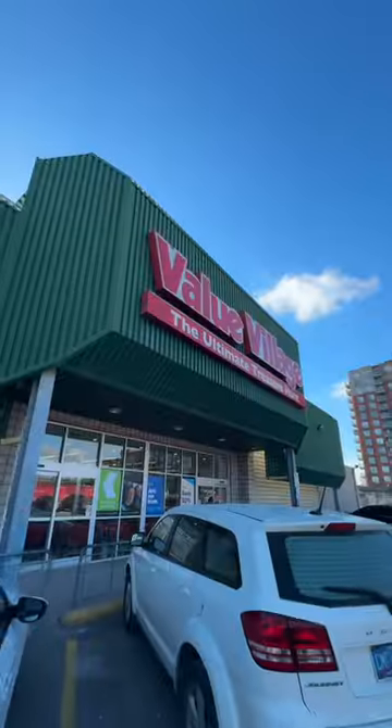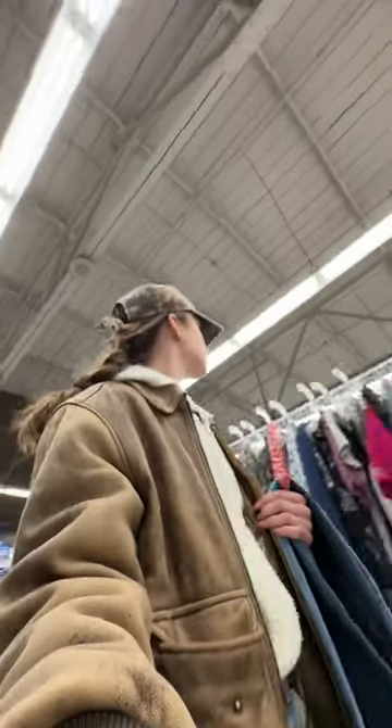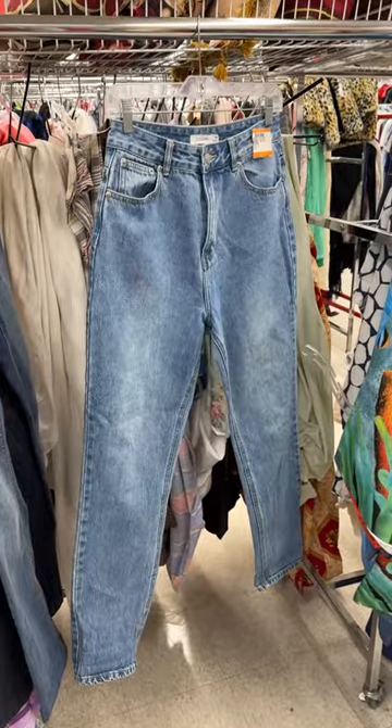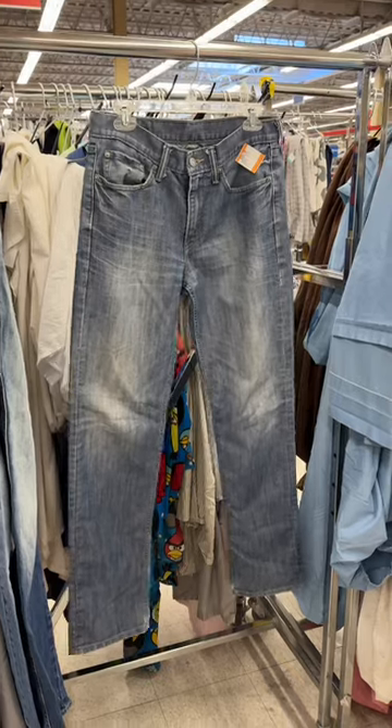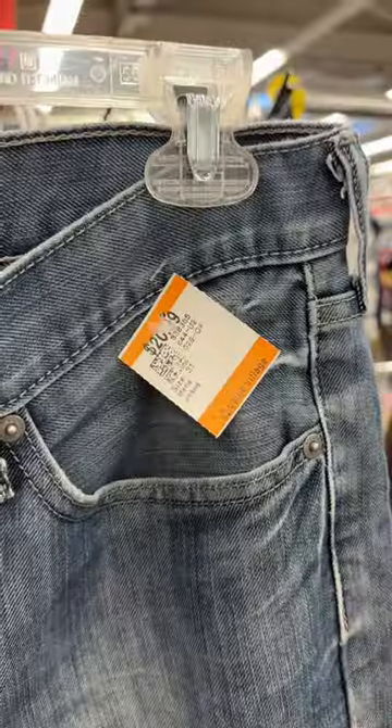Step one is Valley Village, and I was a little nervous for this because I never have good luck in the denim section. It was kind of hard to find something that had both the right fit and the right wash. I ended up going with this pair of Levi's — they're less baggy than I would have liked, but I'm being realistic; these were our options.